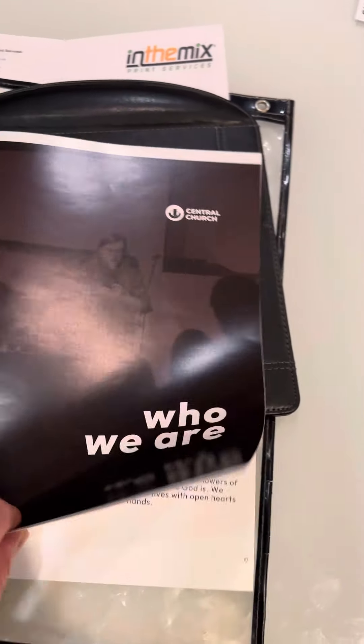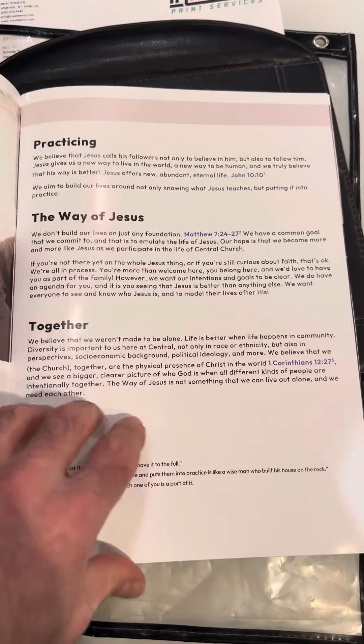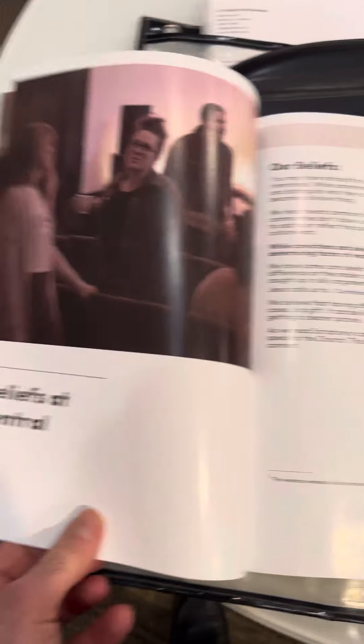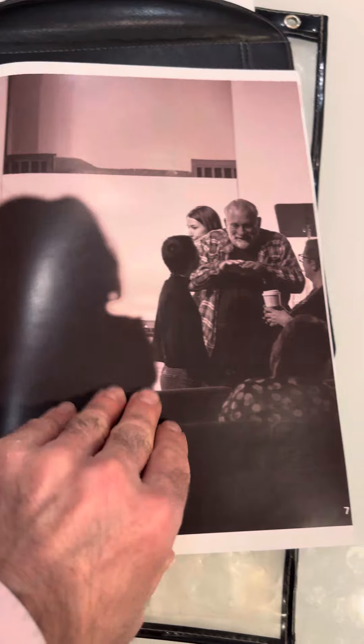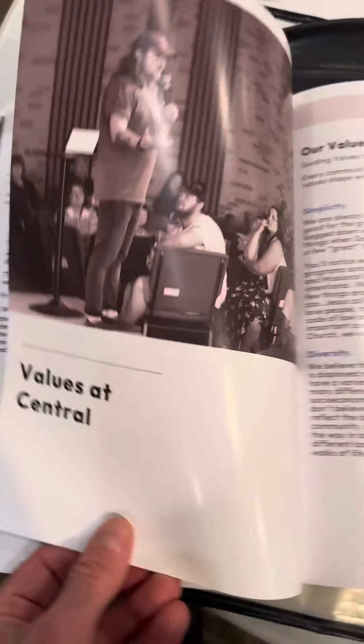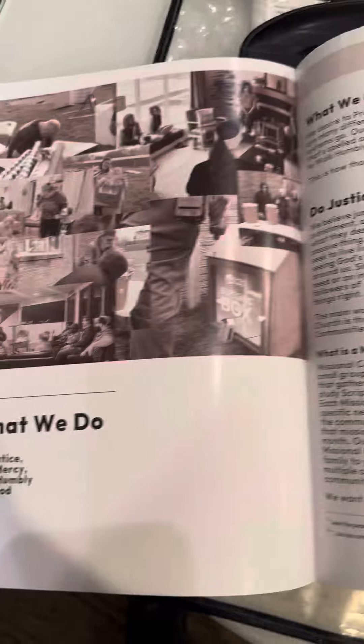Page 1. Here is page 2. Page 3. Page 4. Page 5. Page 6. Page 7. Page 8. Page 9.